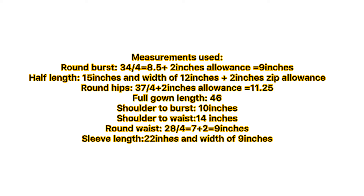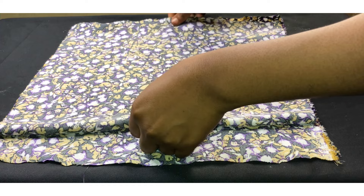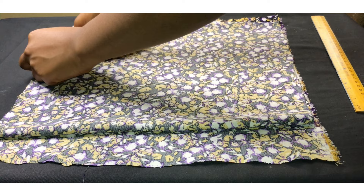I'll be using a 3x prep material for this. I'm going to be folding my fabric into four. I've already split the fabric into two — each the front and the back piece. The shoulder I'm working with is 16 inches.